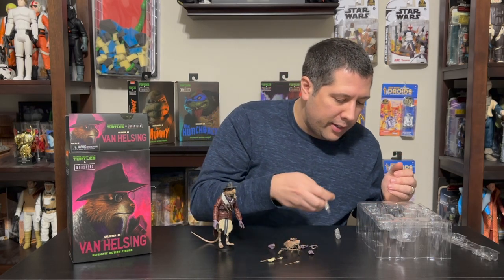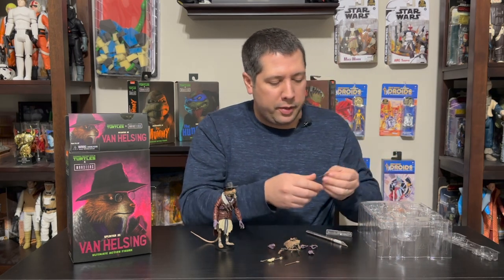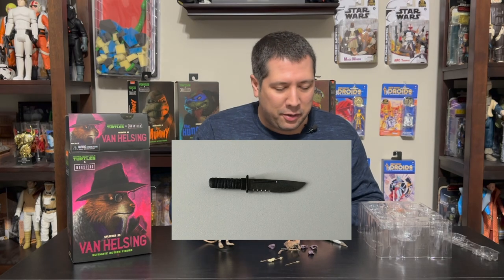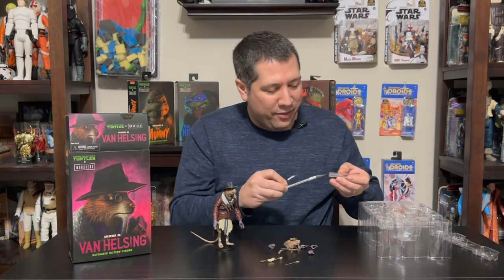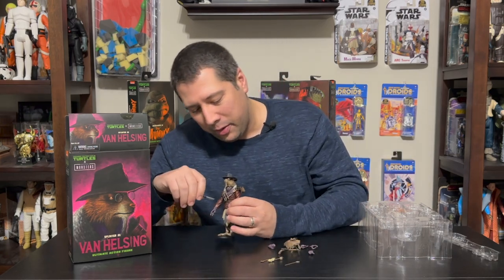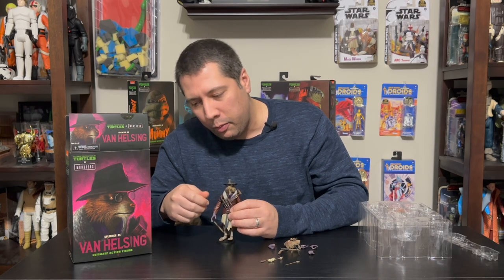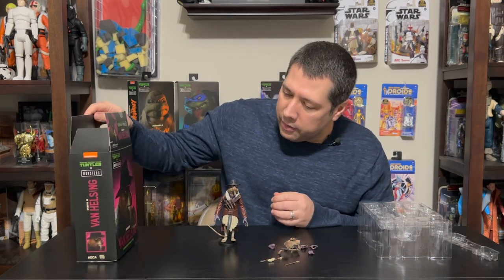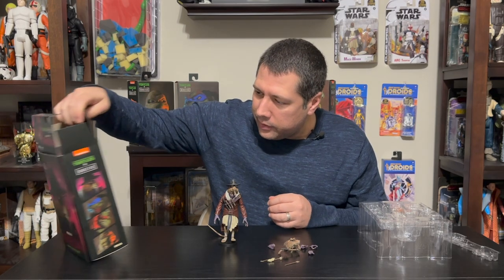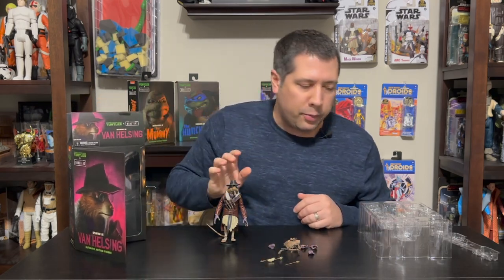Last but not least, no slayer would be equipped without a combat knife. I'm going to assume this is made of silver, since vampires don't like silver — neither do werewolves — so this equips him for those scenarios. There's a holster on the side of his bandolier that's a little bit wider than the standard one, and that's designed for the knife.